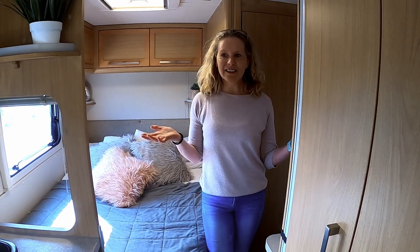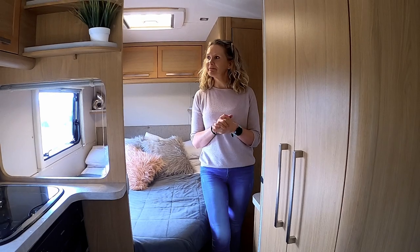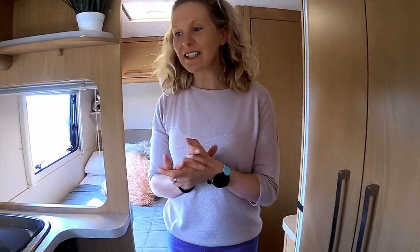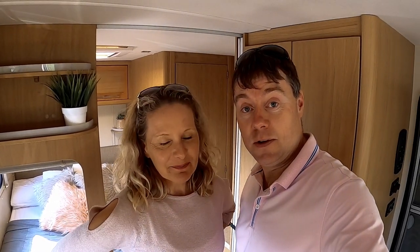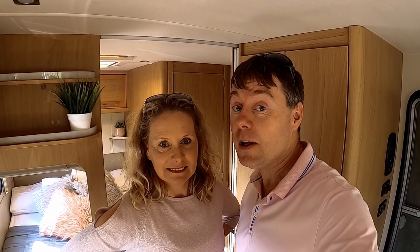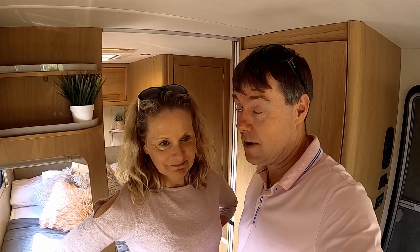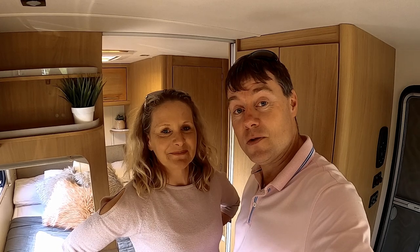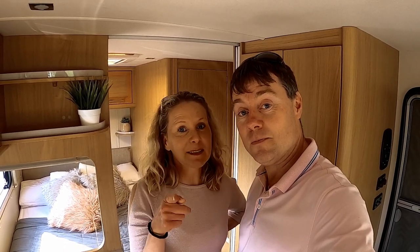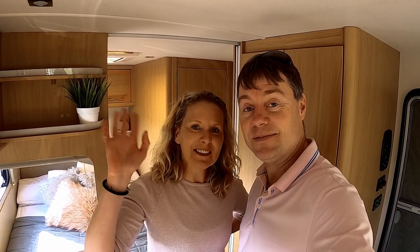So that brings us to a close of inside our motorhome — I hope you really enjoyed it. Stay tuned and keep watching — we're going to have a few more upgrades and stuff in the future, but the really important stuff is the travels we're going to have and where we're going to head to and the things we're going to do. So stay tuned, and please like and subscribe. See you later, thanks for watching!